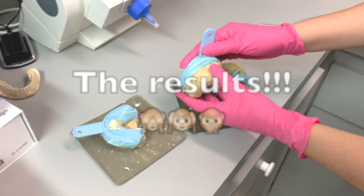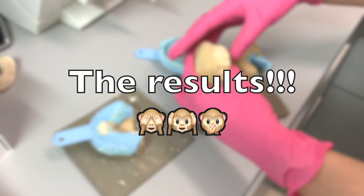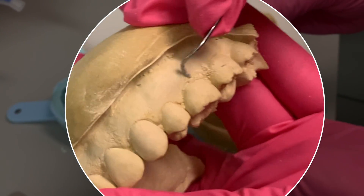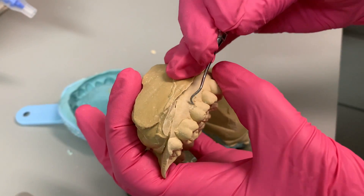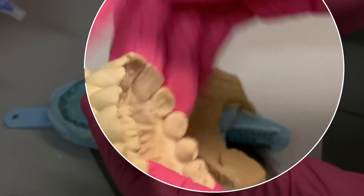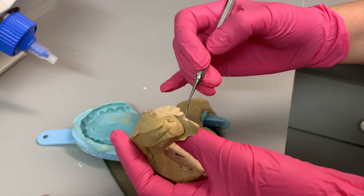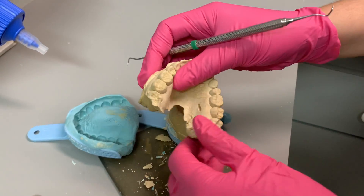Okay, so we're going to separate the models. This is the upper one. You see there are some bubbles here, which for a bleaching tray is fine — you can just carve it out. There's a tiny void there, but again, for a bleaching tray it's fine. You're going to see the wisdom tooth here. For a bleaching tray it's completely fine. If it was for a night guard or a retainer, then that would be a problem. But we can cut that off — it's no big deal.